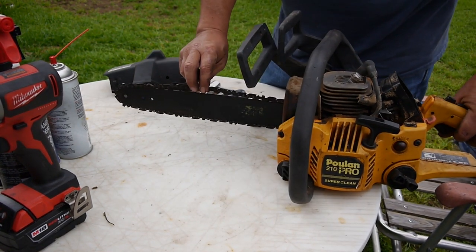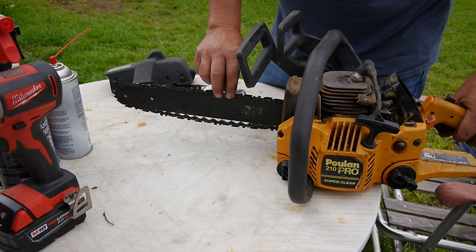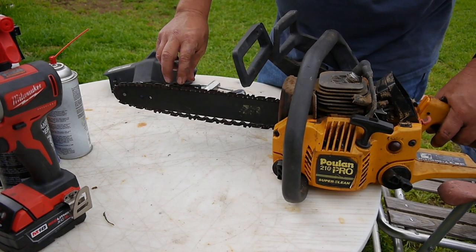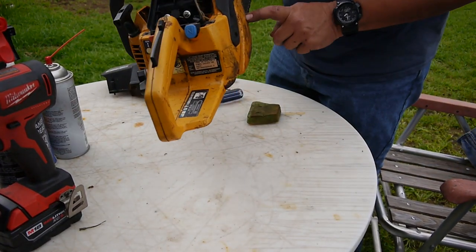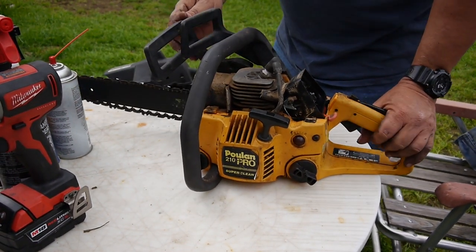I also noticed that even at low RPMs it didn't go down to idle — it revs pretty high, but the chain was turning regardless. So I'm going to take the cover off and check everything under there.